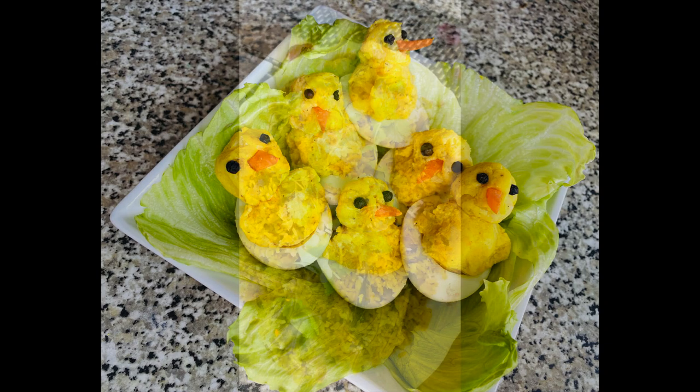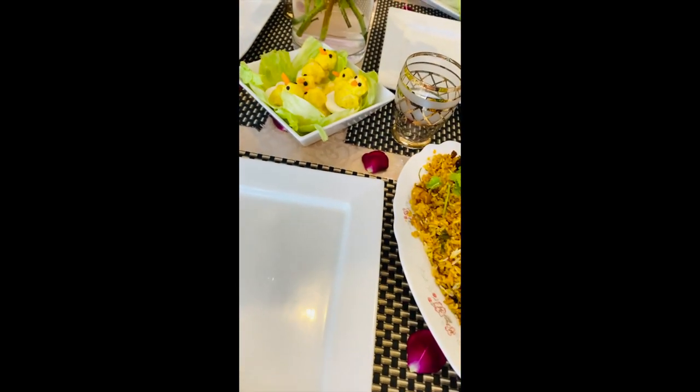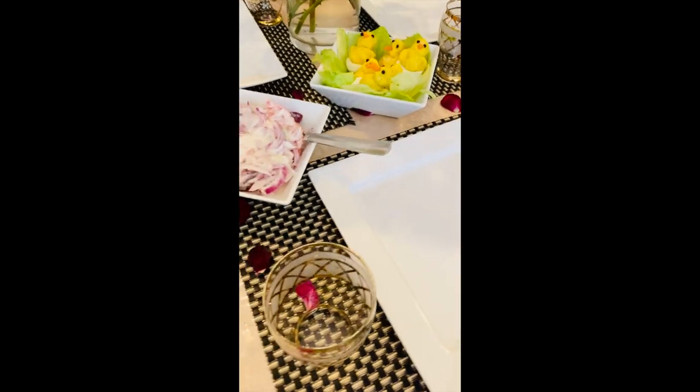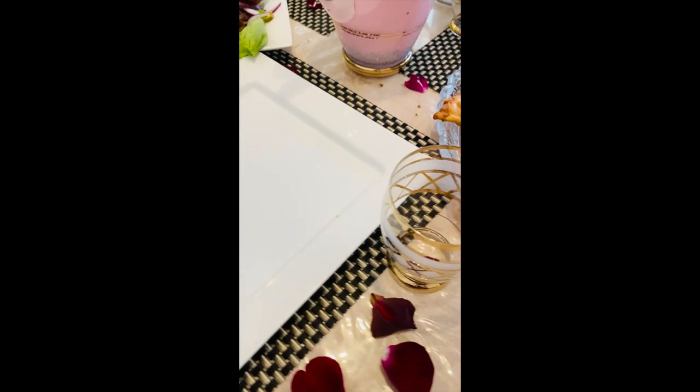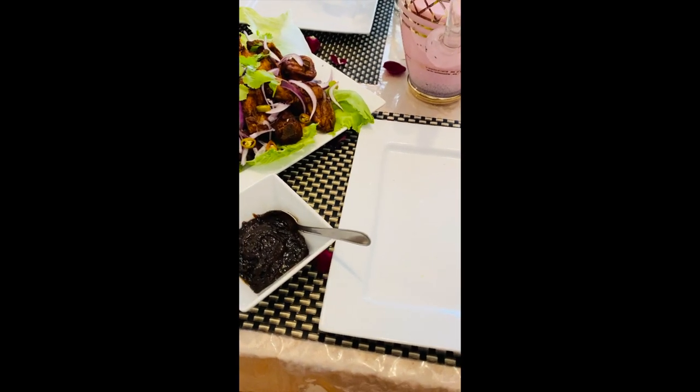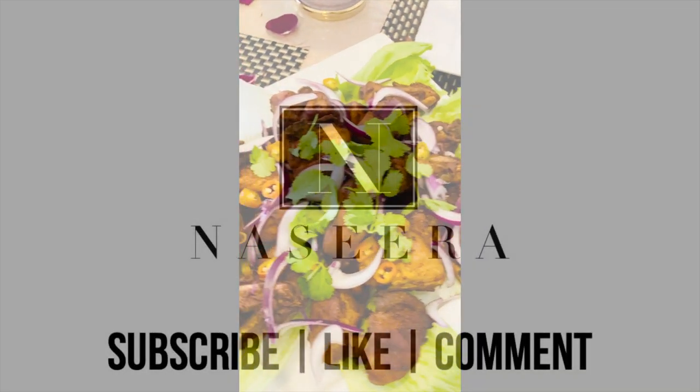Moving on to our Eid spread. Starting off with the biryani, which we decorated with coriander and the chicken eggs. As you can see, all the dishes are presented in platters. We also have some raita for the biryani, some samosas, some falooda, fried chicken, and date and lime chutney. The fried chicken is also decorated with coriander.